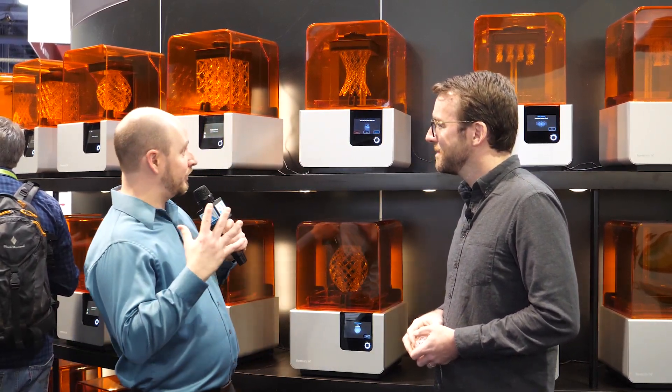PLC Network here at CES 2019, and we're at the Formlabs booth. We're standing in front of their amazing, quite popular Form 2. The Form 2 printers are probably one of the most recognized brands out there in 3D printing, whether you've been following the news or practicing it yourself.